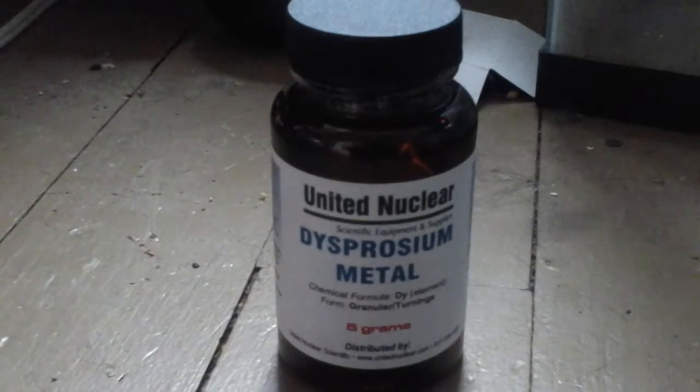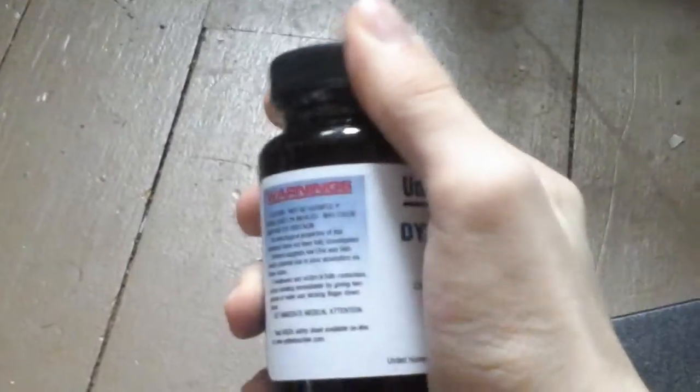Hello my fellow Americans, TheRealDamonJackson here and today I was going to show you my dysprosium sample. I actually just got it today.